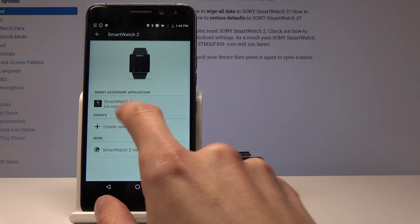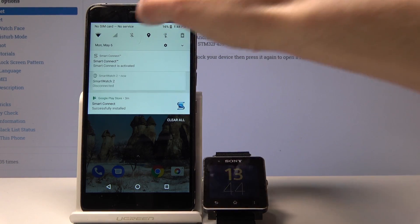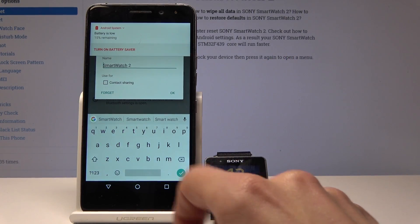Now, if you want to remove it, you can go into Bluetooth settings — not turn them off, but go there — and from here you can tap on the little gear icon and tap on forget.